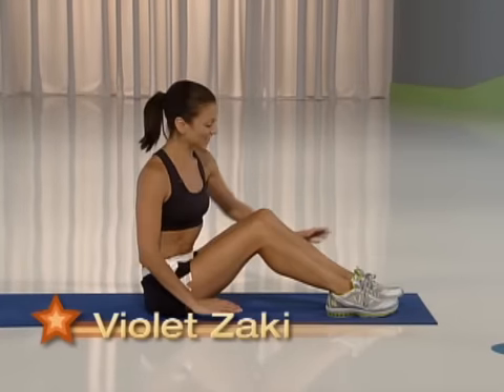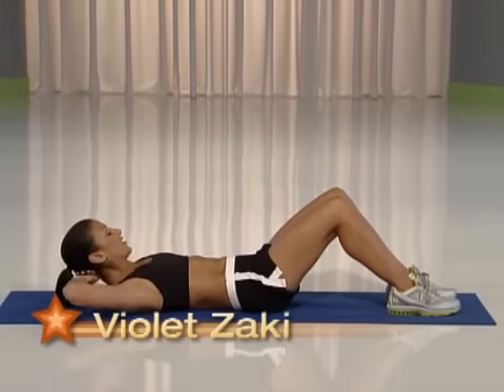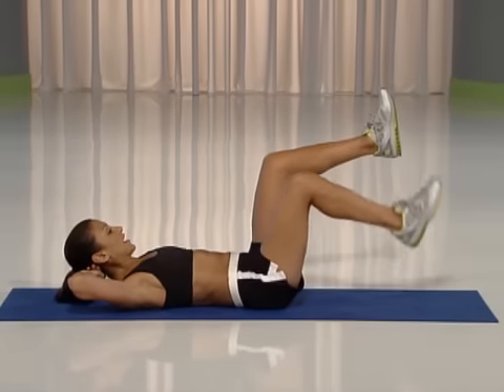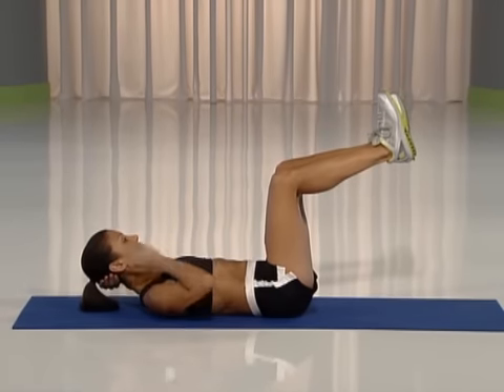This is a two-minute ab blaster so let's get started. You're on your back, hands behind your head. Bring your legs at a 90-degree angle, knees directly above your hips and lift up for eight counts.